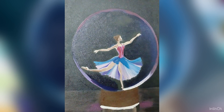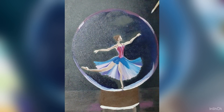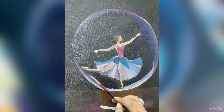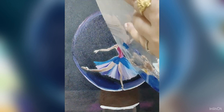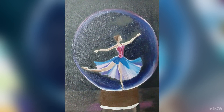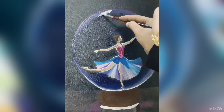Then I filled this showpiece with a dark blue color and the outer part with a light blue color. Then I created some more shading with blue, white, and purple.